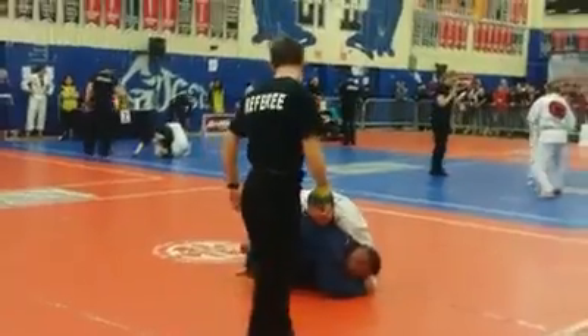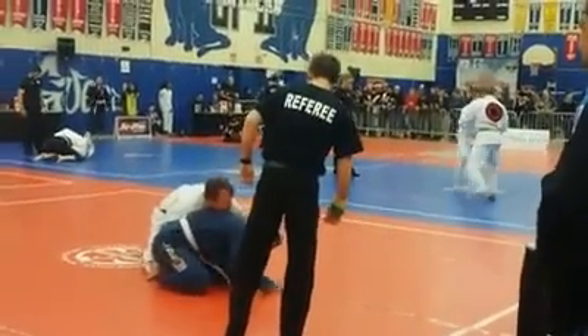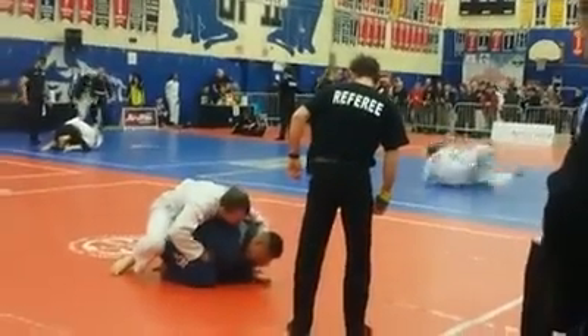Sit, sit! We're back. We're going to do some presentations for the following divisions. Master, blue belt heavy. Master, blue belt middle.